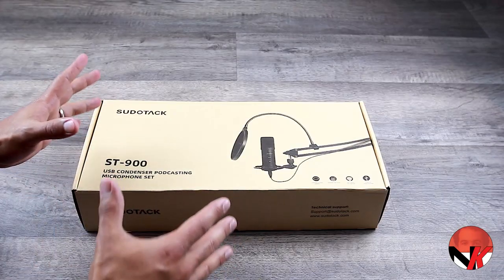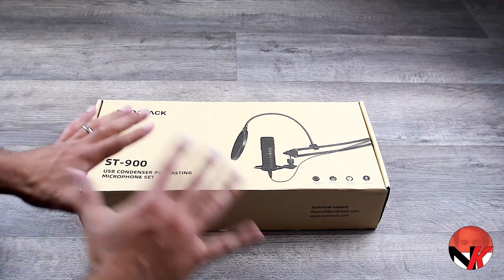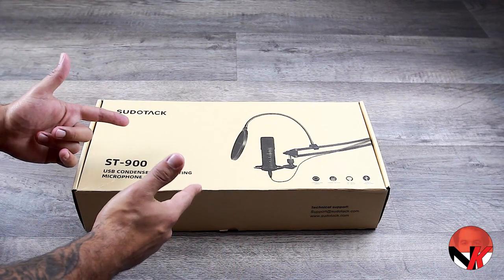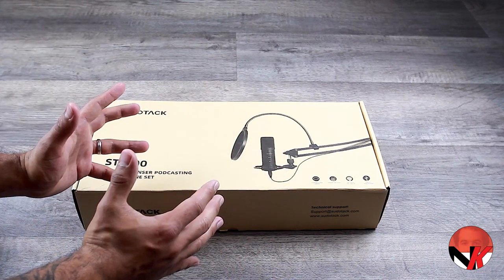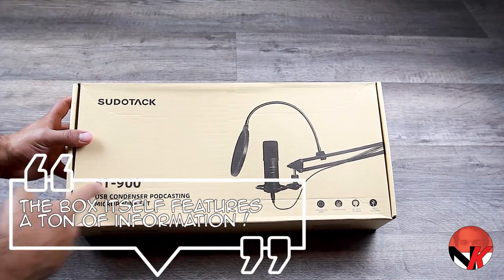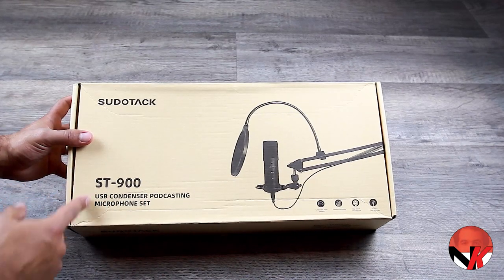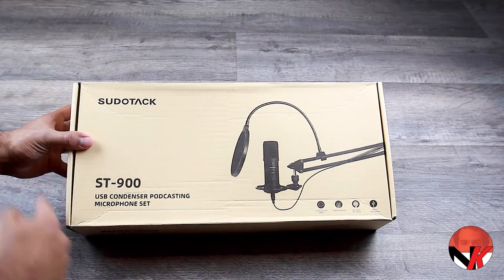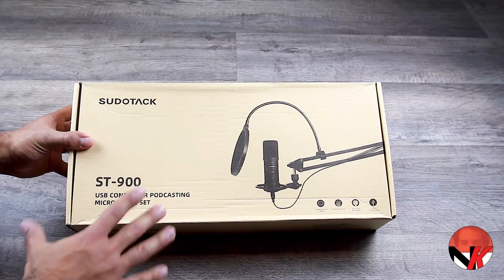With that out of the way, let's have a look at the Sudotec ST900 cardioid condenser USB microphone. This product came in through amazon.nl, although it's available worldwide. It came in a little box, tightly packed. The box itself features a ton of information — there's the product name and description on the left side along with the branding, which is featured on basically all sides.